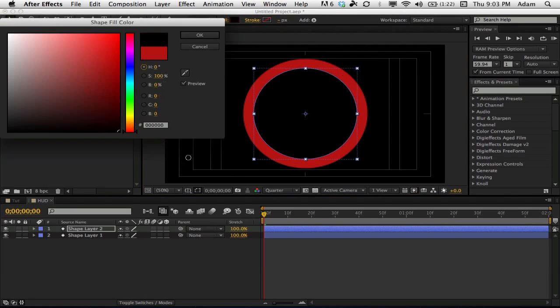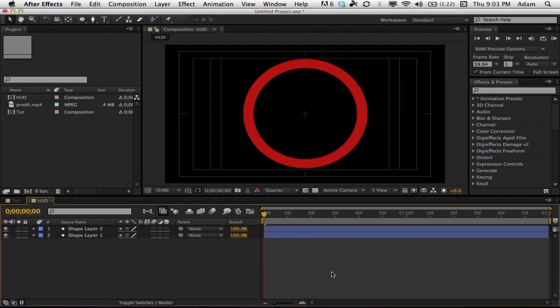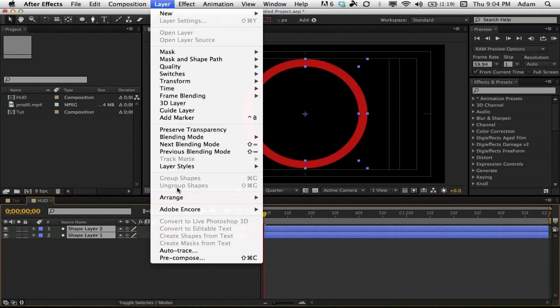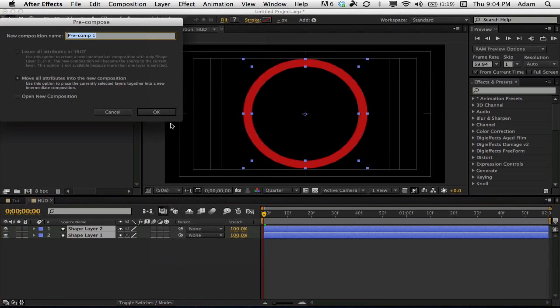Make the fill on the duplicated layer black — you're starting to see it take shape. It's really easy so far. I'm not very advanced with this so my HUDs aren't insane. Now that we have that, we're going to want to pre-comp these layers. Highlight the layers, go to Layer > Pre-compose, and just call this 'Pre-comp 1'.